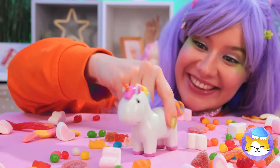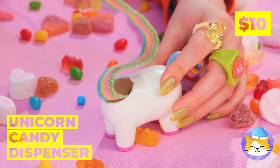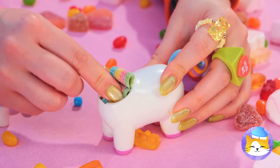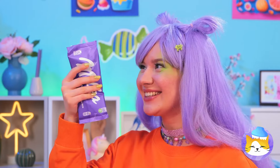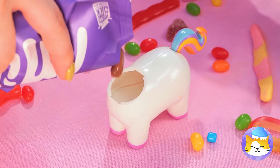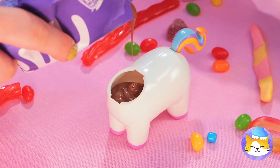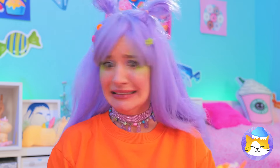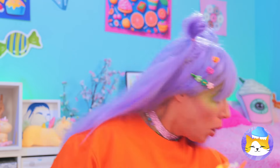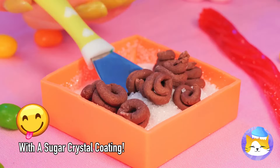This cute unicorn holds all your candy secrets! Press the tail and see what happens — bite-sized treats! Now let's add some melted chocolate inside. Uh-oh — I think that was too much. It's litter box time. Well, chocolate is chocolate!